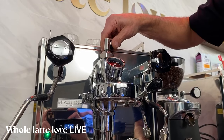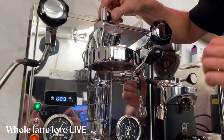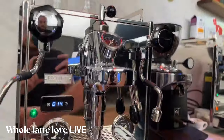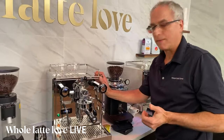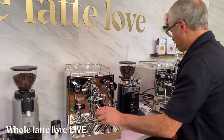With the flow control device, you can have just a dribble of water come out — you control the flow for pre-infusion anywhere you want it. You can get this on the ECM Synchronika, the Pro 600 by Profitec, the Pro 700, and maybe another machine or two. Check our website to see which machines it's available on. We'll have a lot more on that coming up next hour.